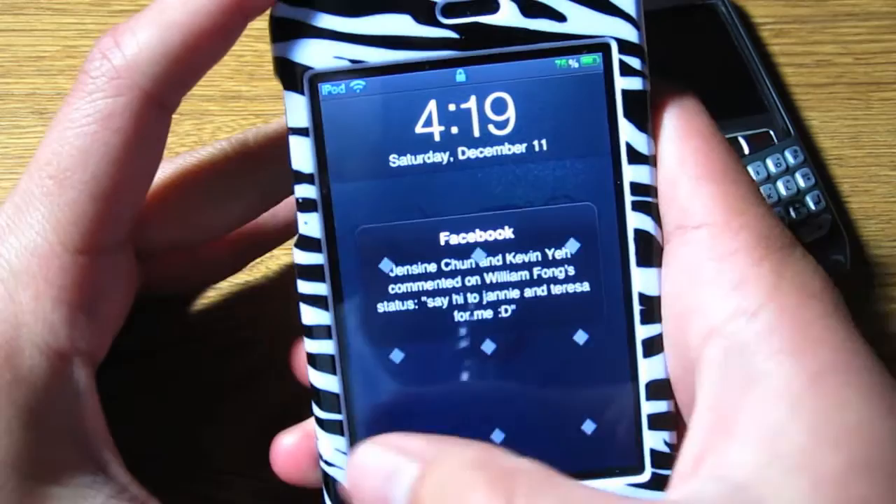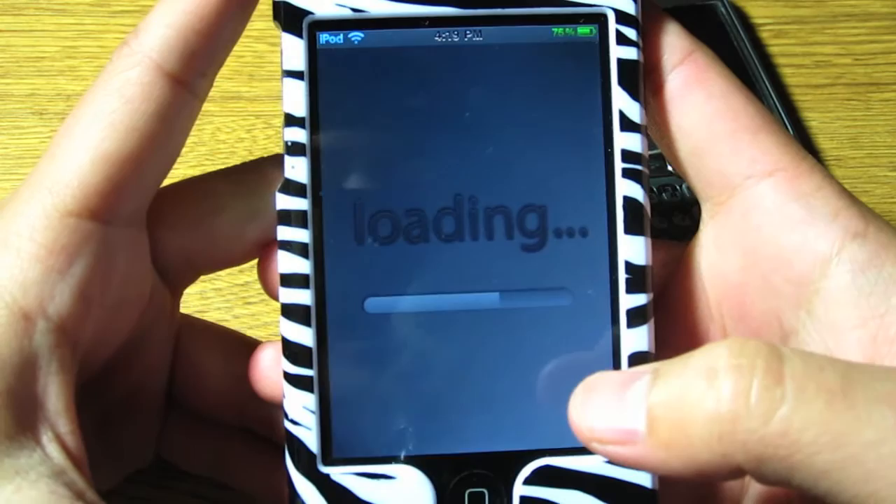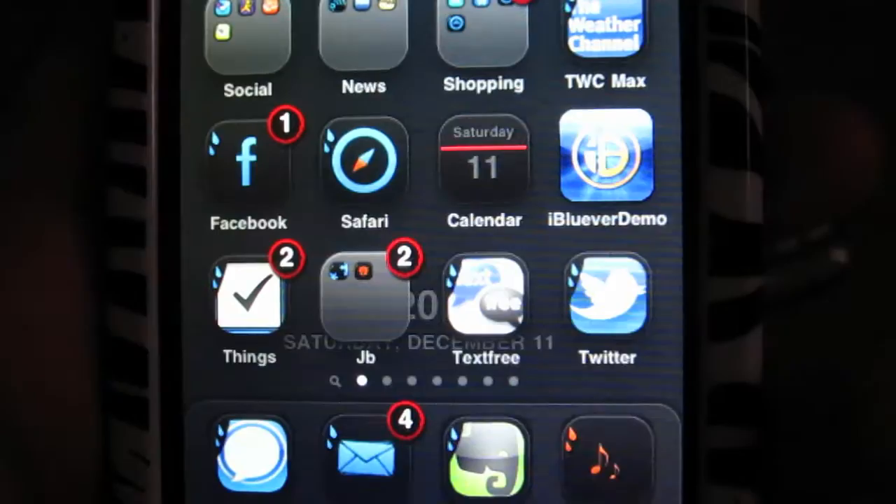First, you must have a jailbroken iPod Touch. Then what you want to do is go into Cydia and download this app called iBlueEver. It basically allows you to connect to your phone via Bluetooth and connect to your internet using dial-up networking.